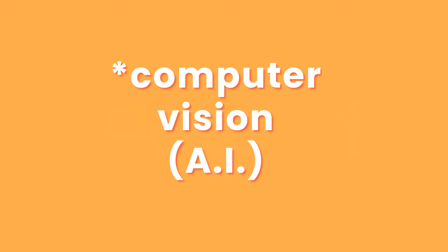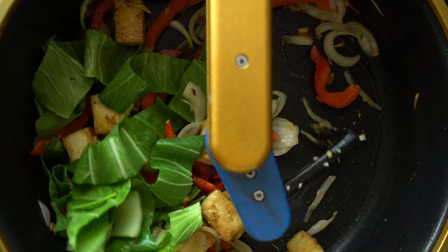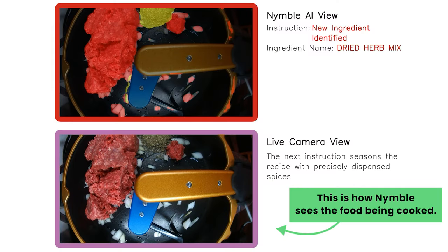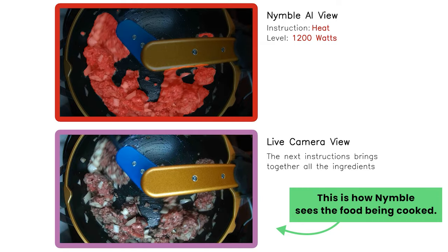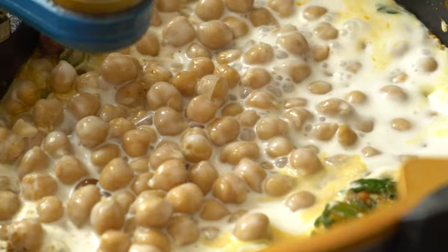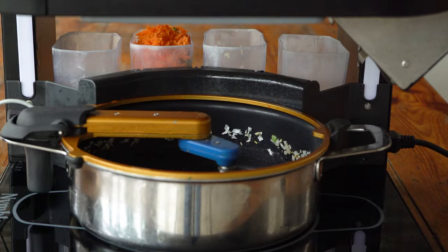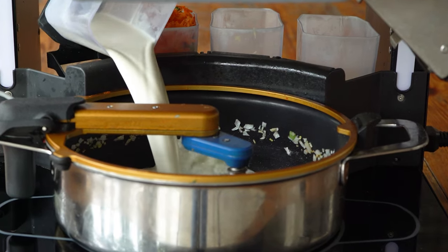So how does Nimble cook? Nimble cooks with computer vision, which is a form of artificial intelligence. Just like a human chef cooks by actually looking at the food, similarly Nimble looks for visual cues from the pan — it looks for change in colour, change in size, and it looks at the texture and doneness of the food. So if the onions are brown enough in the pan, it knows that it's time to add in the next ingredient.